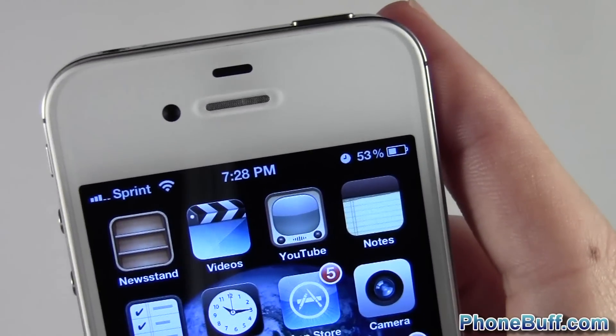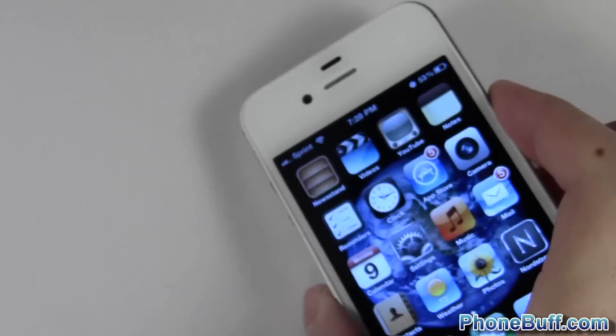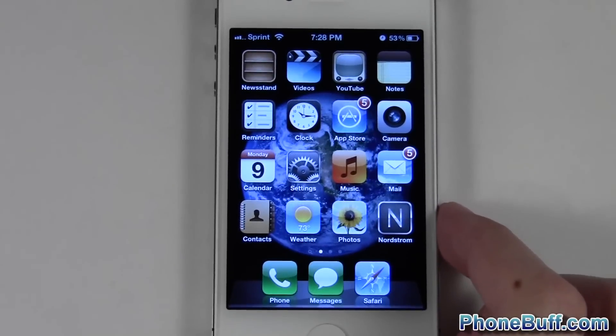Now when you look at the battery, you can see that I have 53 percent, so now I know the exact amount I have instead of just guessing based off of that little icon, which isn't all that accurate.